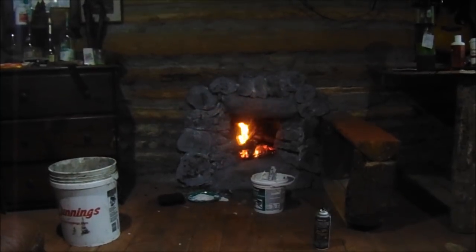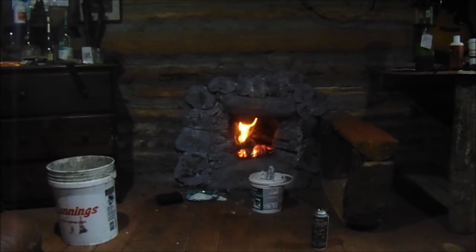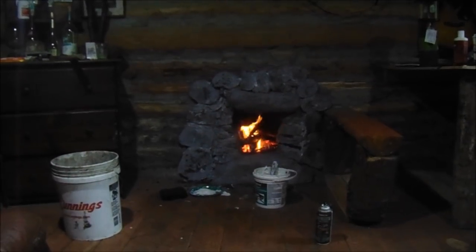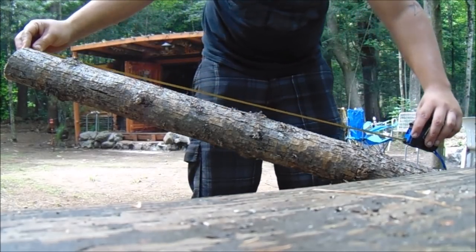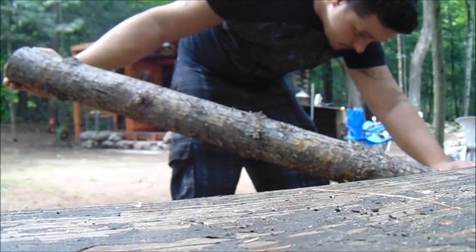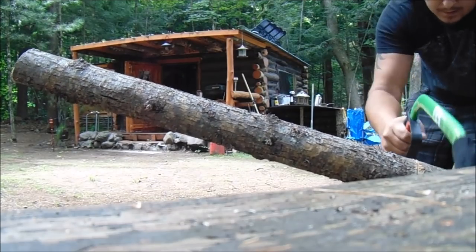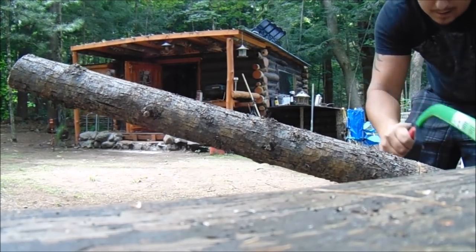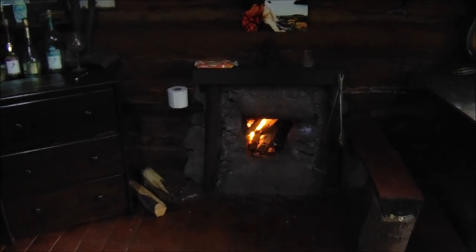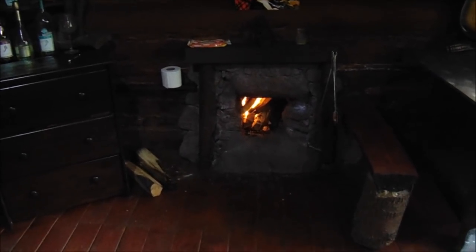Alright, let's get in there. She's just about done. I'm not really trying to make it look pretty — I want to make it look rugged. It's almost done. Now you can see in here, she's going pretty good. Looking good.